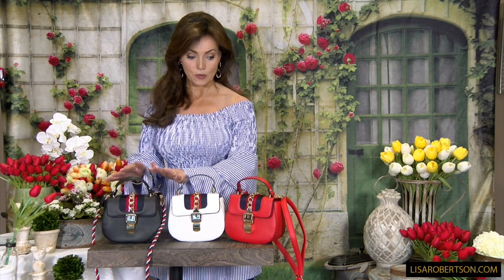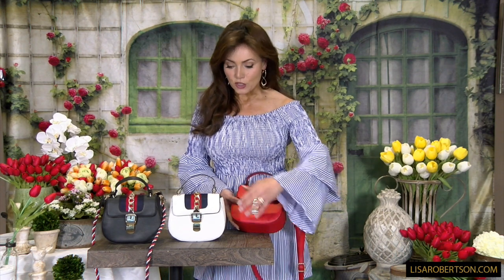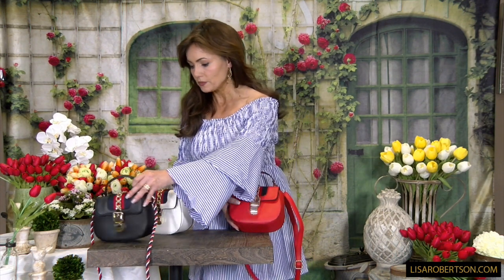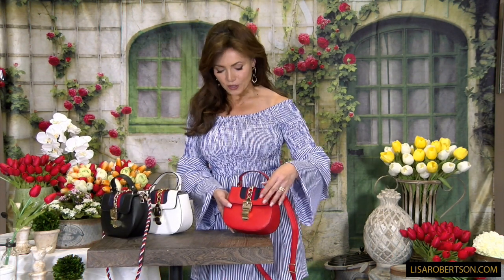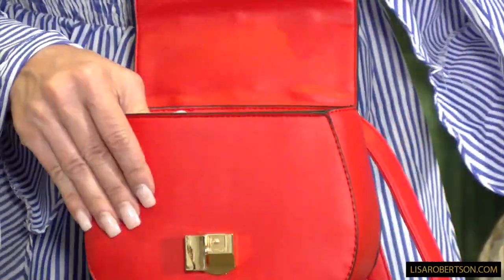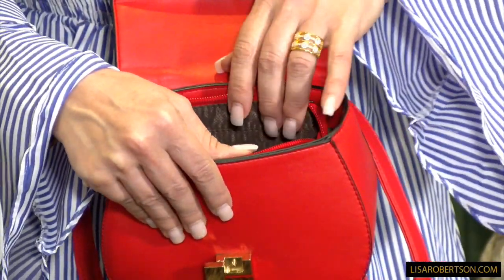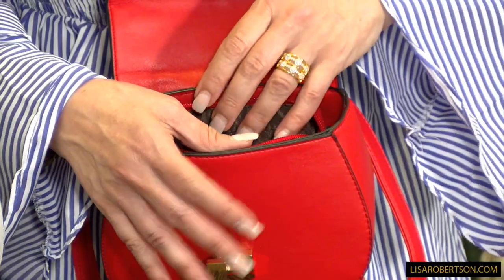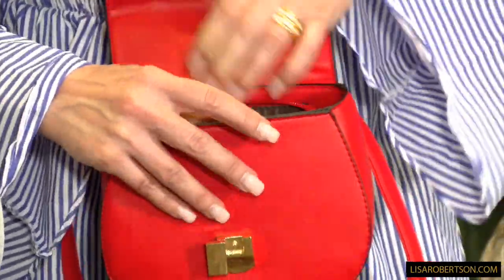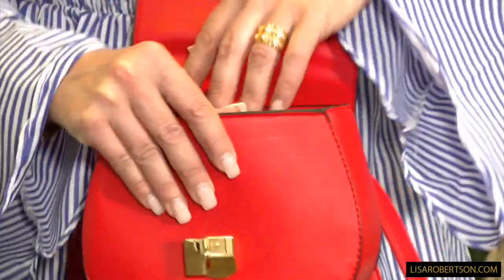Every single one of the colors works with all three carrying options. It's an adorable little bag that really gives you a lot of options. When you're opening it, you just put this to the side and it opens. You can zip the top, although when it's closed, it's closed. You're going to have a zippered pocket on the back wall and it's going to be fully lined, ready to go.